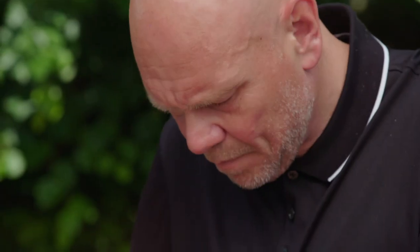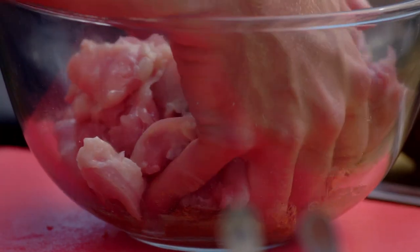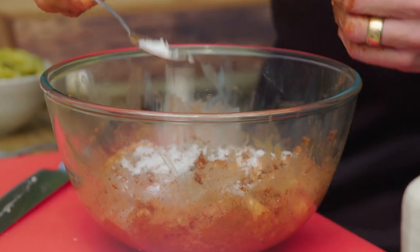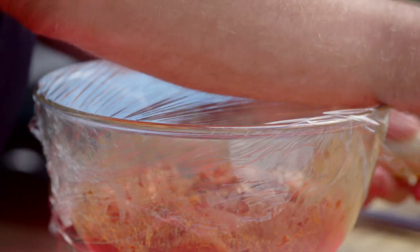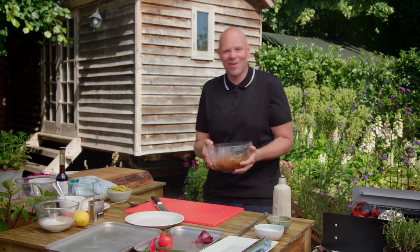I'm quartering the thighs so they fit nicely onto the skewers later on, and this is where you get your hands in. A touch of seasoning — cracked black pepper and some salt — and give it a final mix in. Going to go in the fridge for one to two hours and then be ready to stick on some skewers and get cooking.